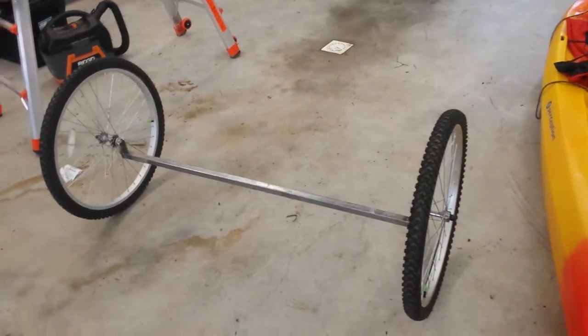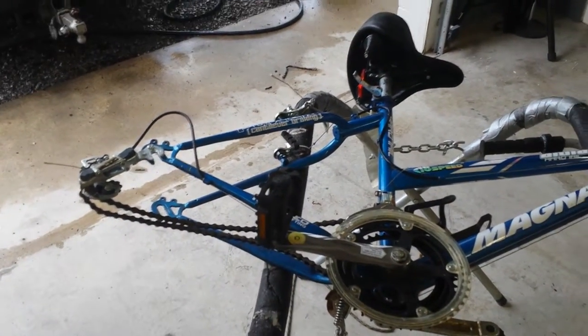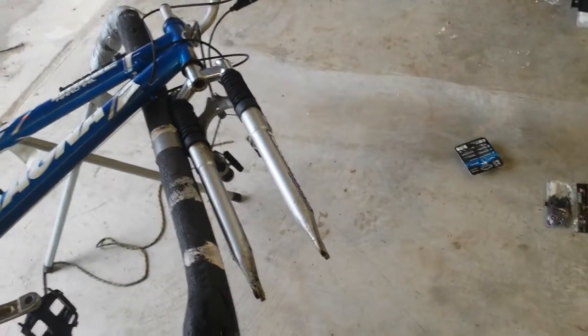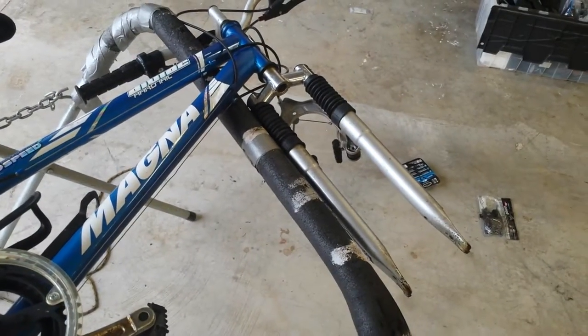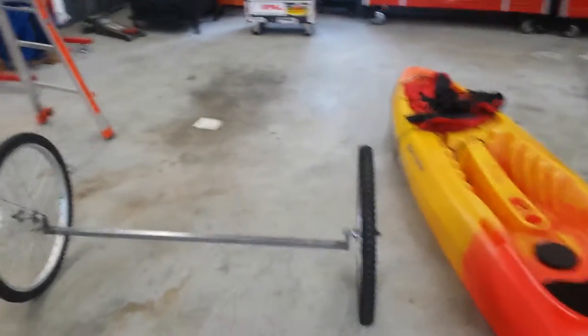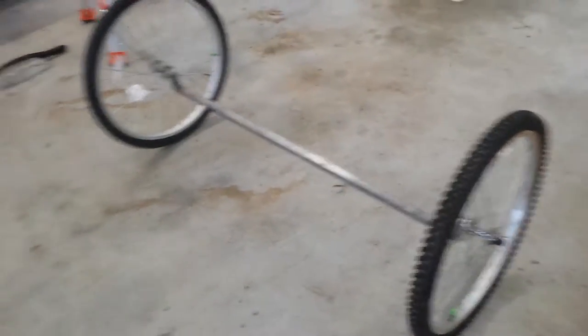What I came up with is a cart made from an old 26-inch ladies mountain bike I got for $10 on the Facebook yard sale page. I took the wheels and tires off it — the tires were good, they just needed new tubes. I went to Walmart and got tubes with slime in them so if you get a puncture it'll seal back up. Two new tubes cost me about $12 to $13.